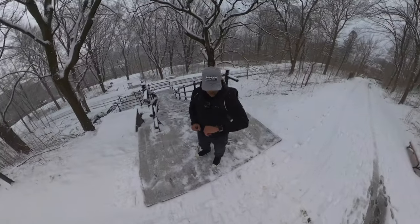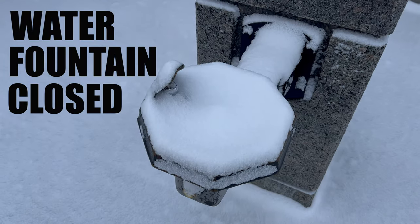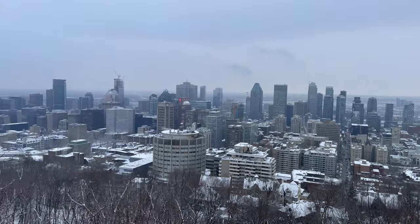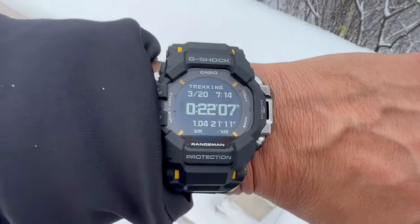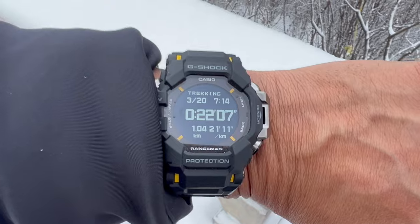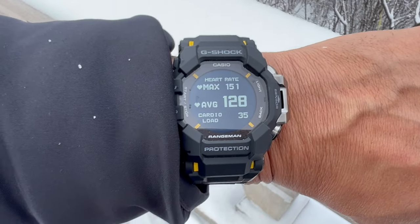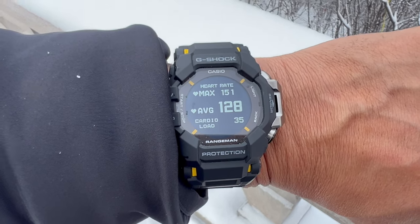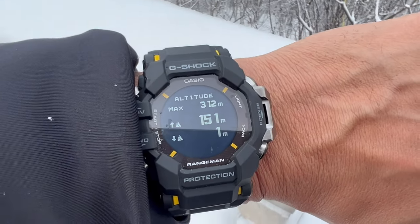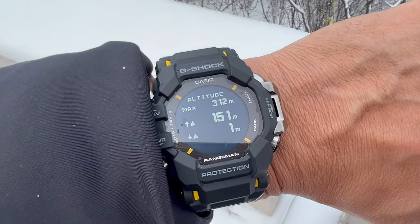We're trekking a mountain right in the heart of downtown — look at that back there — harsh conditions for the GPR-H1000, but we're getting through it. Just over 22 minutes to get to the summit, 1.04 kilometers for the climb. At my max I was trekking at 151 beats per minute; average was 128. Maximum altitude was 312 meters above ground level.